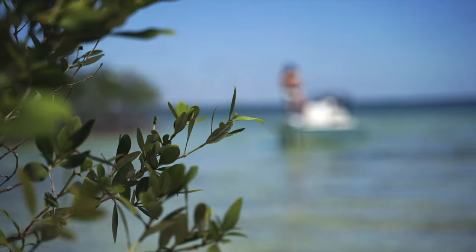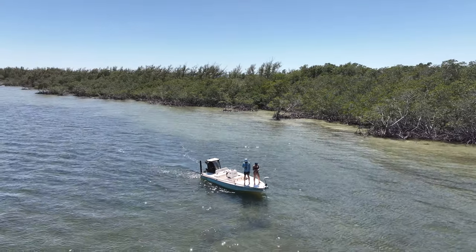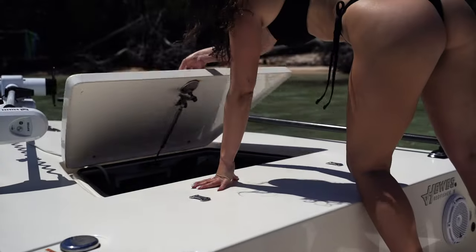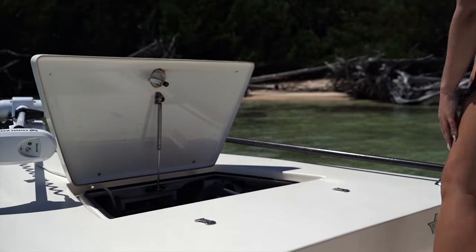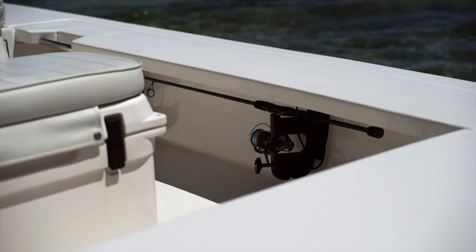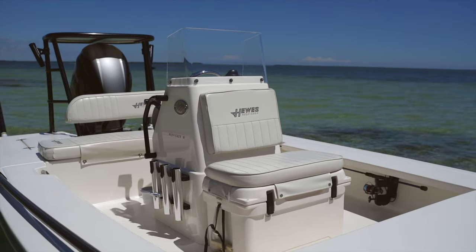Starting from the bow, my Hughes 18 Redfisher is equipped with a Minn Kota Tarova trolling motor, which is super convenient either in the backcountry or on the reef. Next, we have the main forward hatch that I use for dive gear, tackle, life jackets, and safety gear. Under each gunwale is enough room for four rods per side. The forward seat of the boat is also the main cooler, which is just big enough for enough food and drinks for the day.